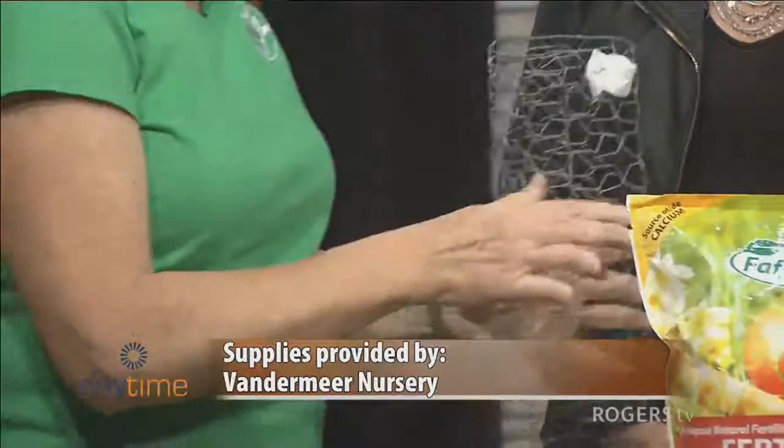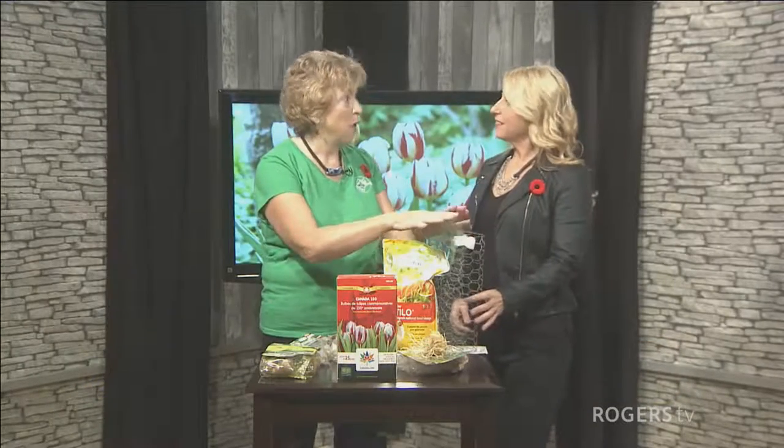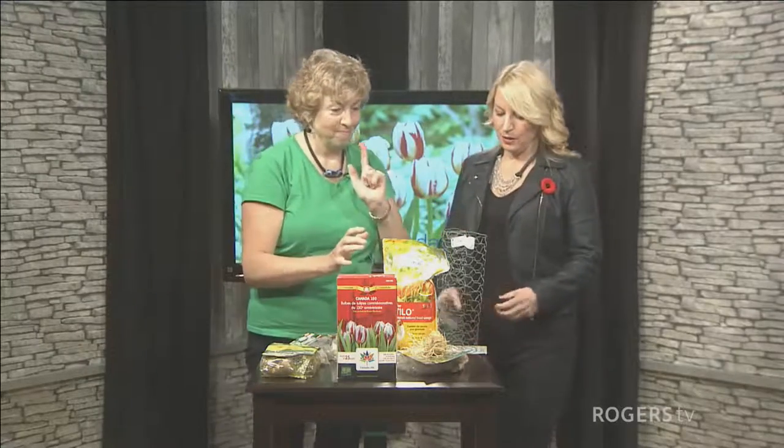If you plant them deep enough, they usually don't go that deep anyway, but the chicken wire is just extra insurance. Or if you have a garden where you really can't go deep — for example, with clay heavy soil — you may not be able to, and tulips like good drainage. So that's something you can use.